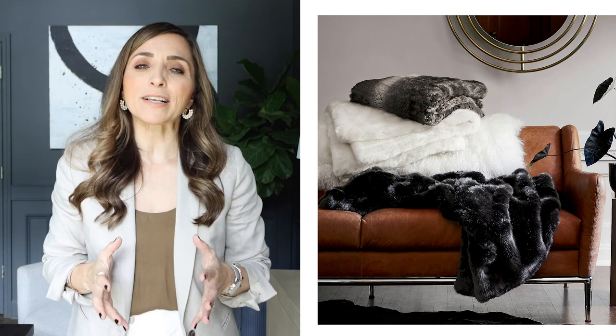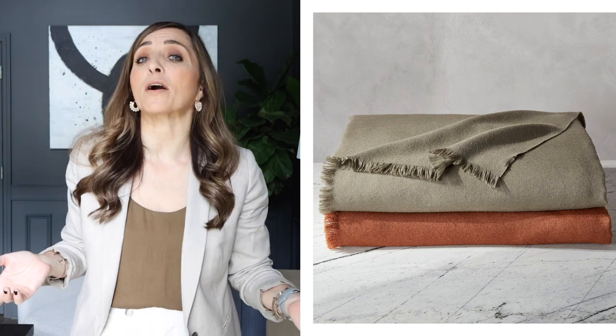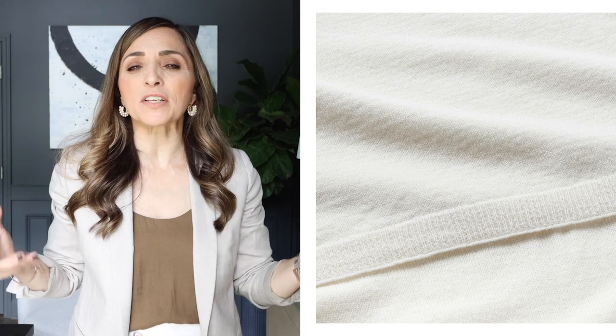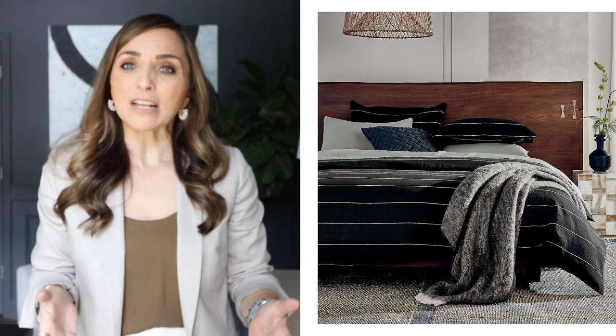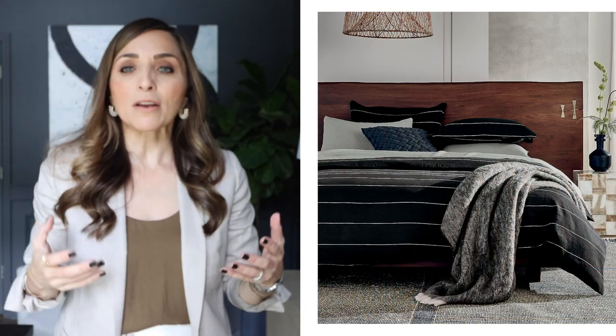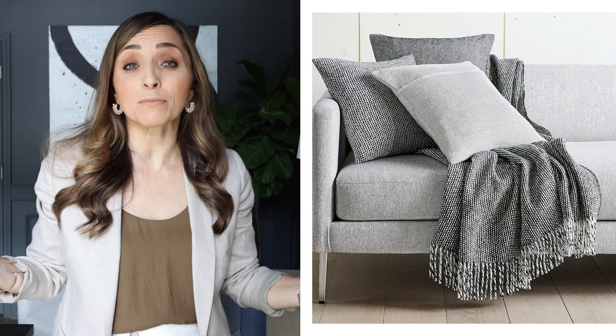There are plenty of other options that are absolutely gorgeous and just as cozy. I love faux fur blankets — they're gorgeous and so soft. Wool blankets, cashmere — these materials give off an instantaneous feeling of luxury, and there are plenty of affordable options. H&M Home is one I've mentioned many times. I'll leave links for some of my favorites in the description box; you can also invest in something more high-end that will really last.